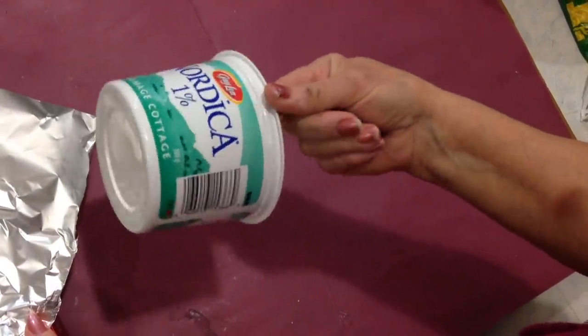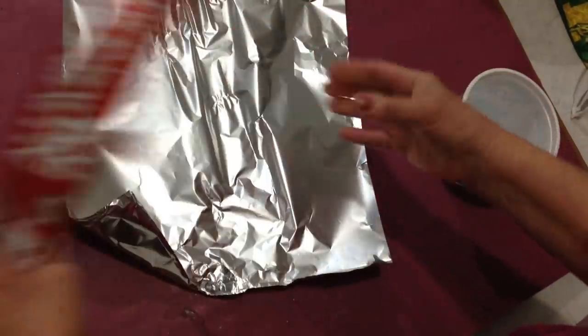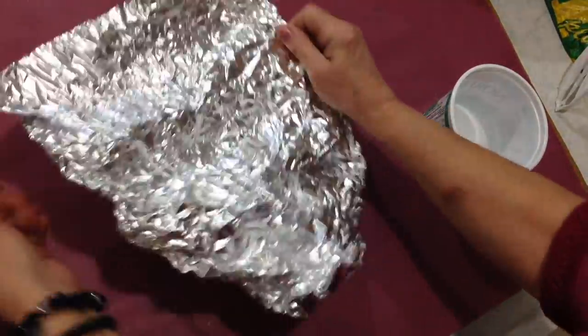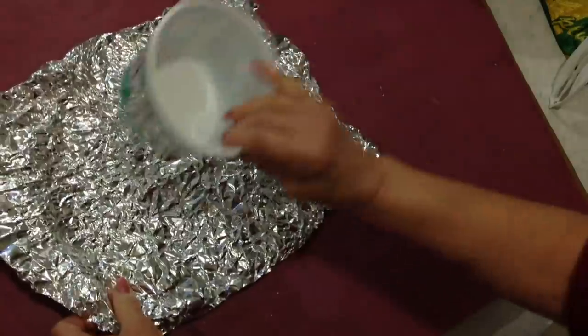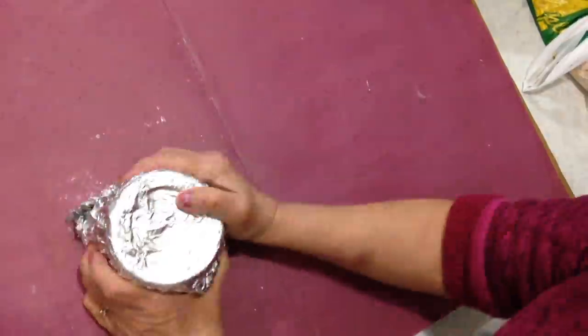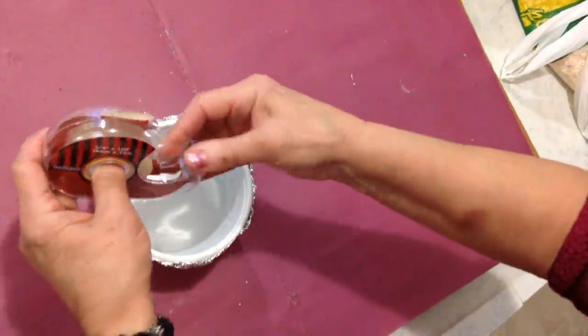I'm going to cover this plastic container. I have a sheet of aluminum foil and I'm going to crumble it up, then tape it around.